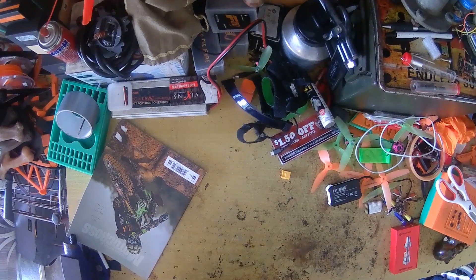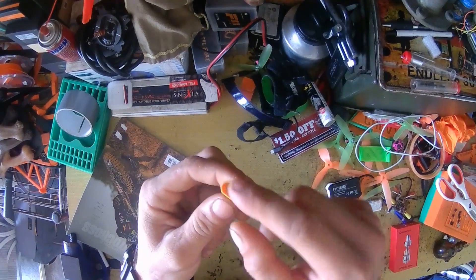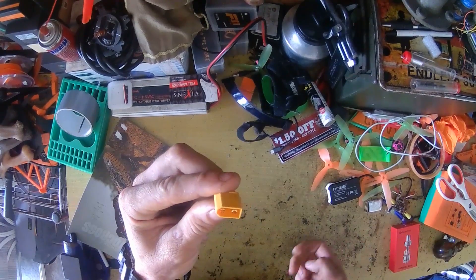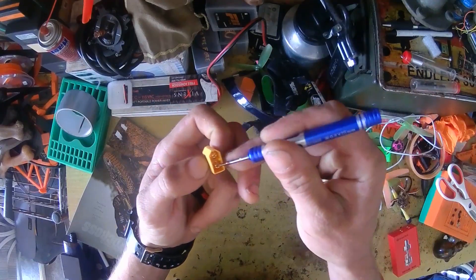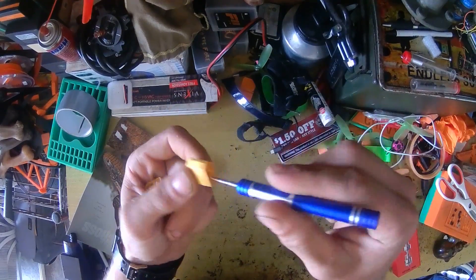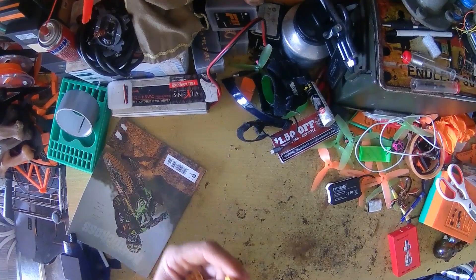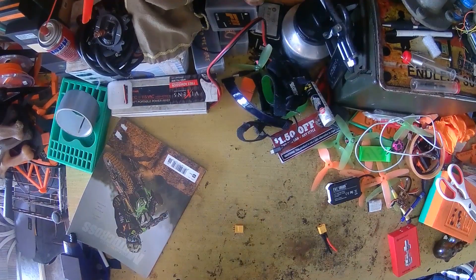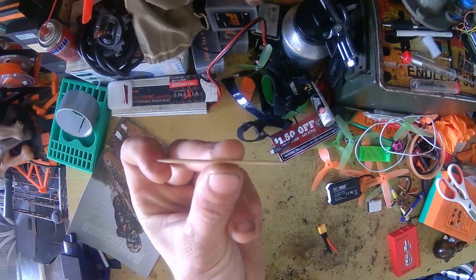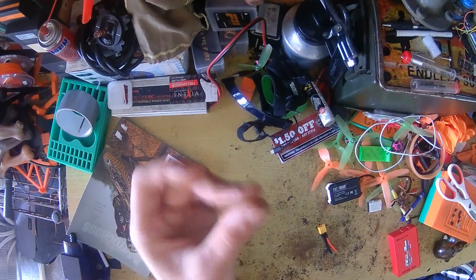Alright guys, so for this tutorial what you're going to need is an XT60 — maybe your pins are all worn out or pushed together. The classic thing is everybody just takes a little screwdriver and kind of opens the pins. Yeah, that only lasts so long. I found a great fix. What you're going to need is just one single toothpick per quad. If you've got multiple quads, you're going to need multiple toothpicks.